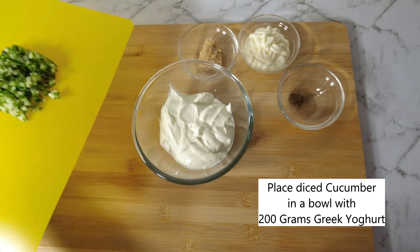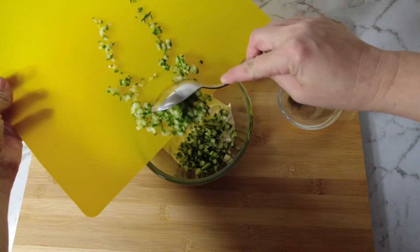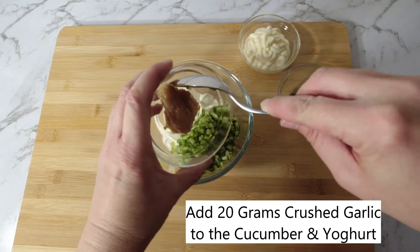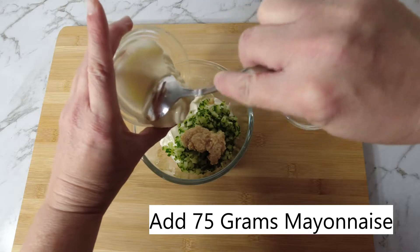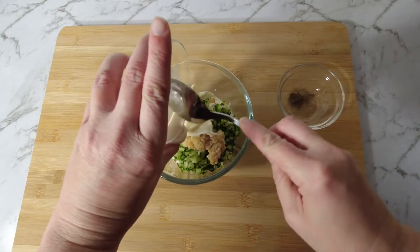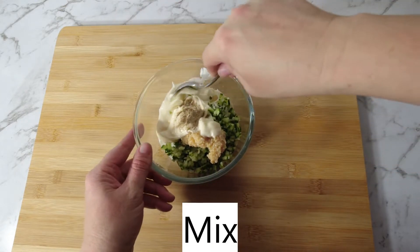Place diced cucumber in a bowl with 200 grams of Greek yogurt. Add 20 grams of crushed garlic. Add 75 grams of mayonnaise. Add pepper to taste. Mix to combine.